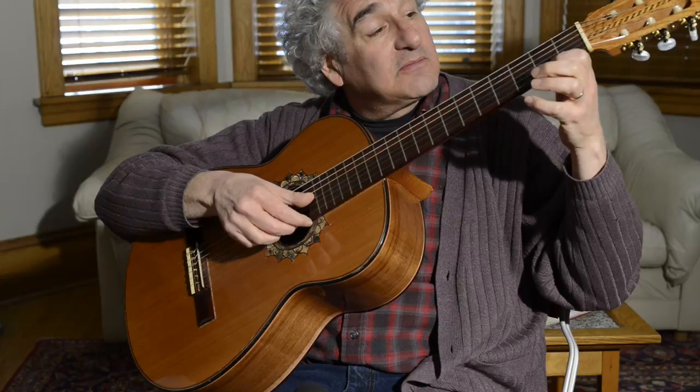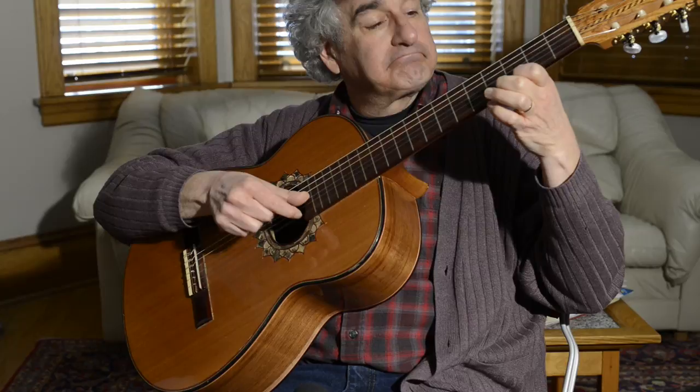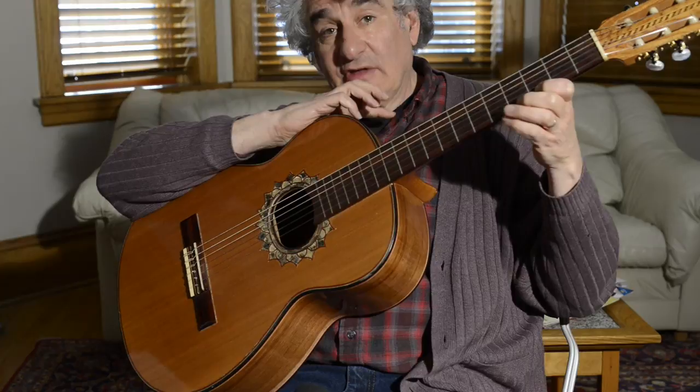Oops. See, I lost my fingering. That's going to take me a little while here, because I'm older. Here.